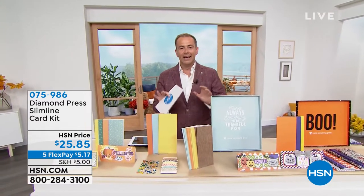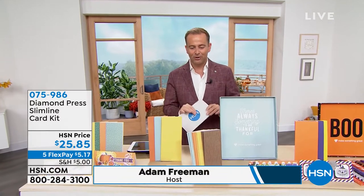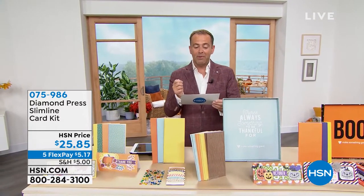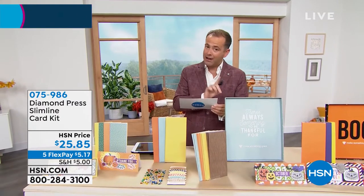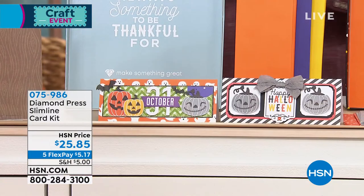I'm so excited about this. It launched earlier today and 60% of the entire quantity has already sold out. Do you see what you get? You get all of this. This is our Diamond Press Halloween or Thankful — two options — the Halloween or Thankful Slimline Card Kit.